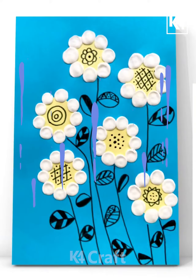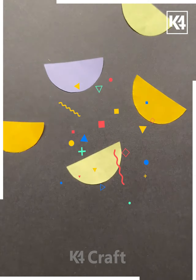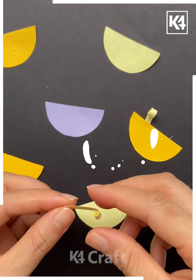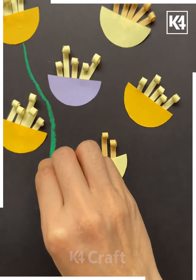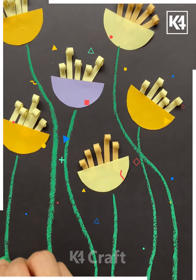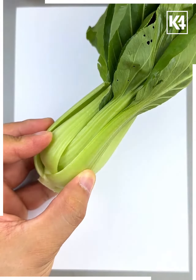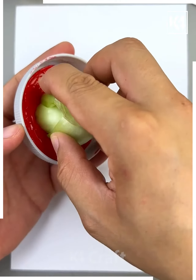Next, we'll be taking half a paper like this and then paste it. Now roll it and paste it on the top like this. After that, draw the stems and leaves with the green color, and your flowers are done.